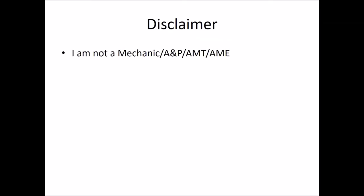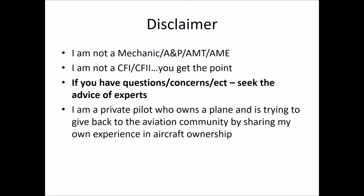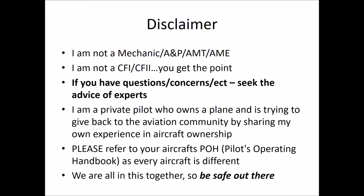Disclaimer. I am not a mechanic, A&P, AMT, or AME. I am not a CFI or CFII. I think you get the point. If you have any questions or concerns, seek the advice of experts. I am a private pilot who owns a plane and is trying to give back to the aviation community by sharing my own experience in aircraft ownership. Please refer to your aircraft's POH, as every aircraft is different. And remember, we are all in this together, so be safe out there.